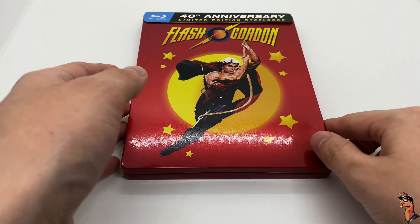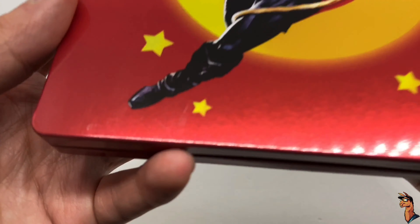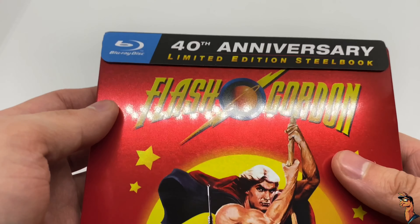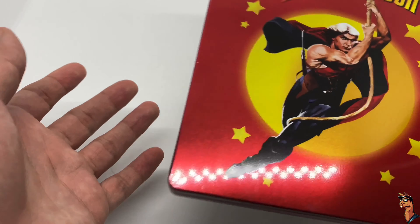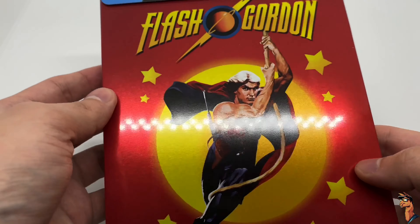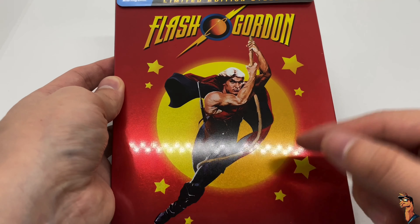Now that I got the wrapping out of the way, let's go check this out. Another glossy finish. What is that, some scratches? Sweet baby Jesus, how do I get scratches on there? So this is the 40th Anniversary Limited Edition Steelbook. It is only on Blu-ray. Glossy finish, not bad. I do like the colors, even though the stars and the background reminds me of Dragon Ball.